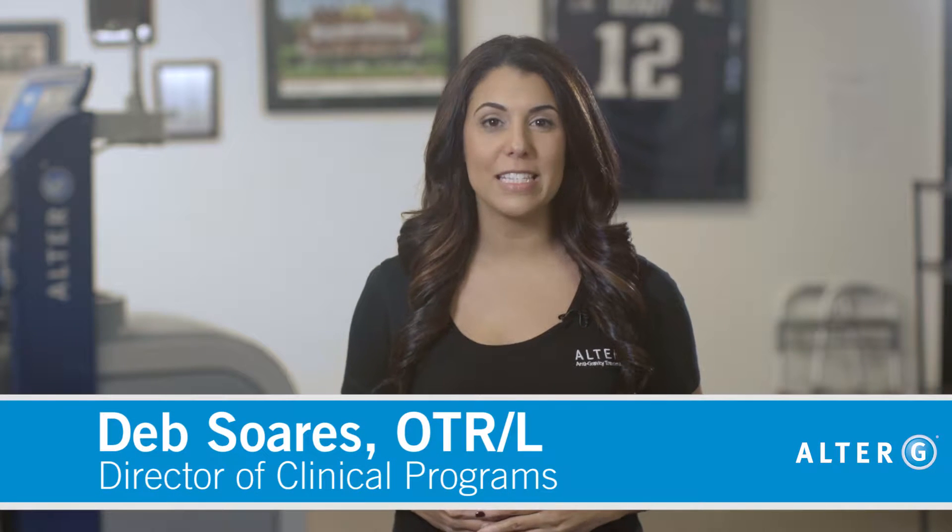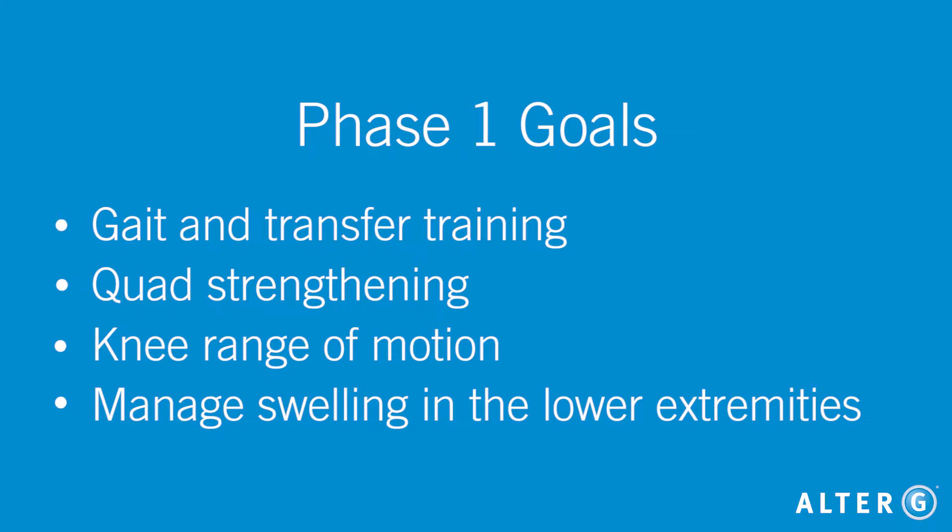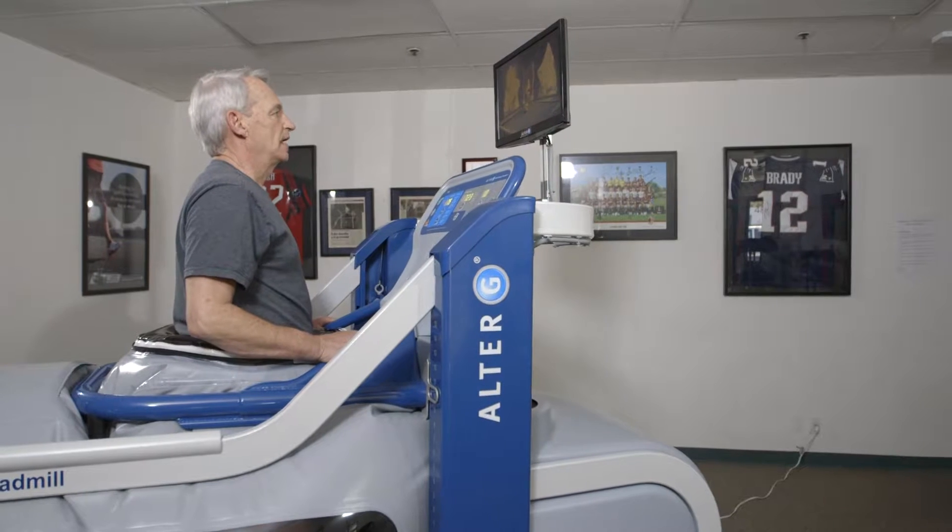The focus during this acute phase includes gait and transfer training, therapeutic exercises for quad strengthening, knee range of motion, and managing swelling in the lower extremity. The AlterG treadmill can be used to help a patient regain normal gait mechanics in a fall-safe environment during these initial days.